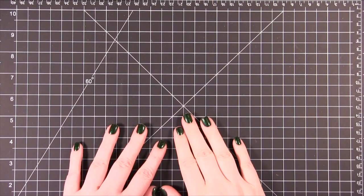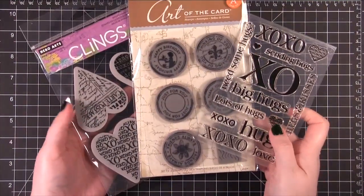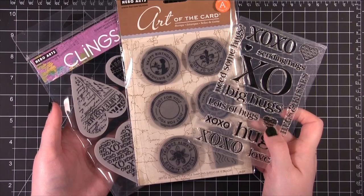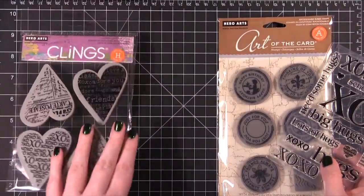Hi everyone, welcome to another Simon Says Stamp video. Today I'm going to be using three different stamp sets from Hero Arts — three new stamp sets from their 2012 release. The first set is this one with hearts, it's just called Four Hearts.